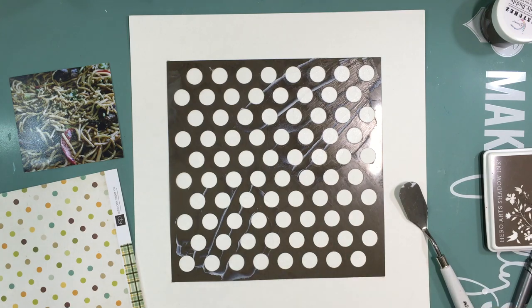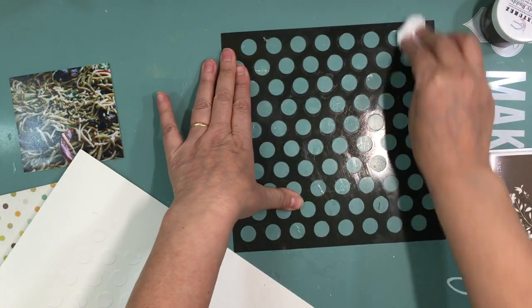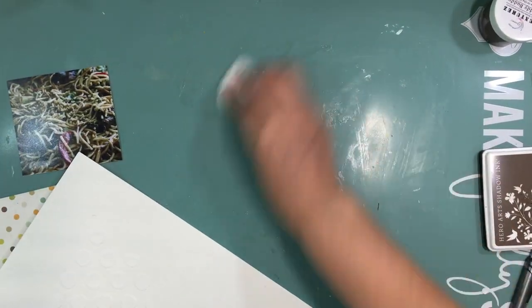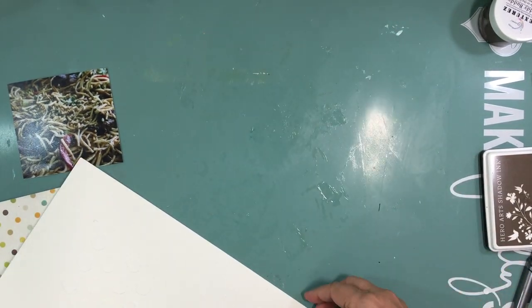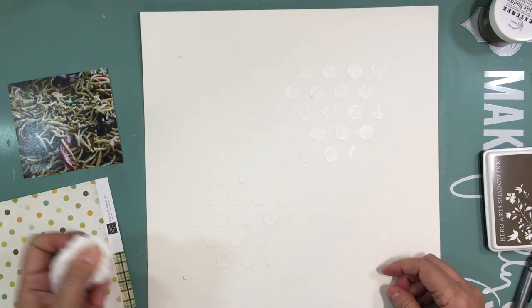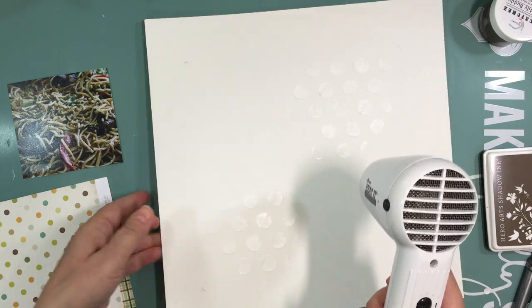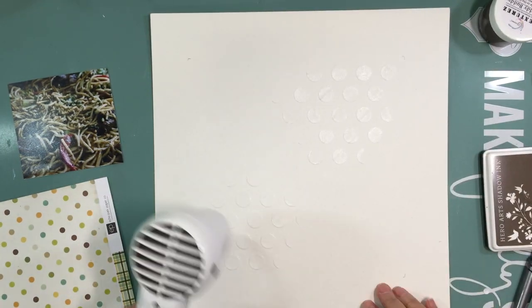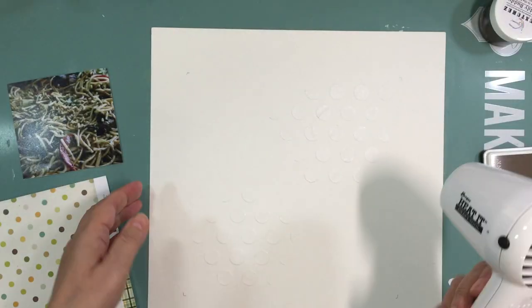So the first thing I did was use a template from Stampin Up and I'm just adding some light modeling paste on a few areas of the layout. I kind of had the template around thinking that's where I want to keep the mixed media — just centered — and of course that doesn't really work out that way, but I thought I'd give it a try.